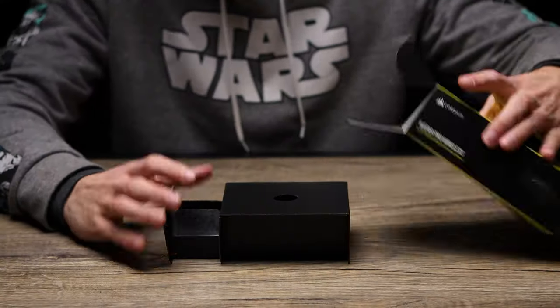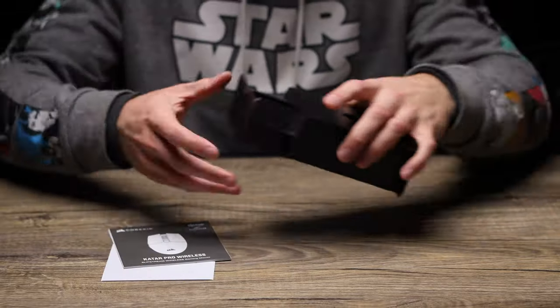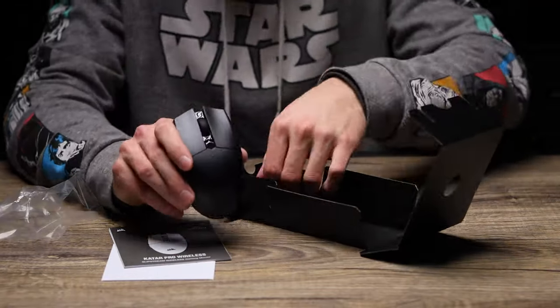Packaging itself is pretty simple. Besides getting the mouse itself, you're gonna get a AA battery included to help power it, along with an instruction pamphlet just to help you get started.